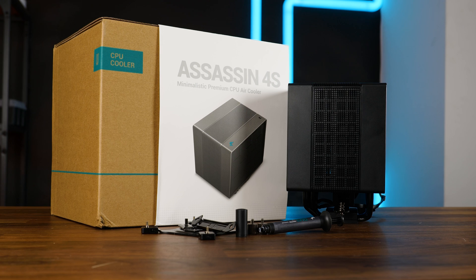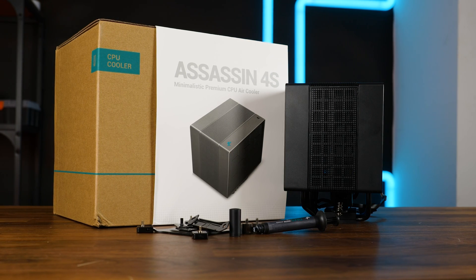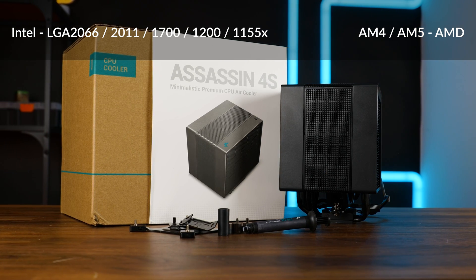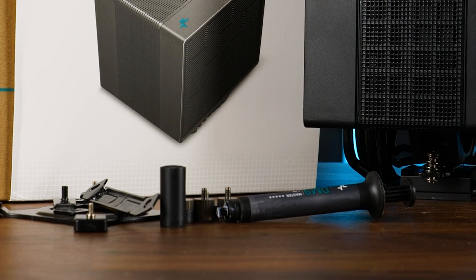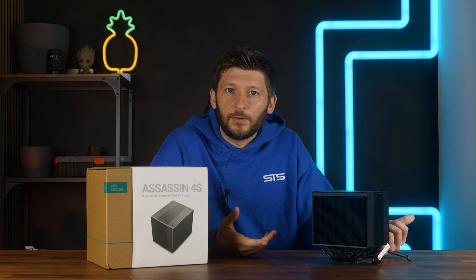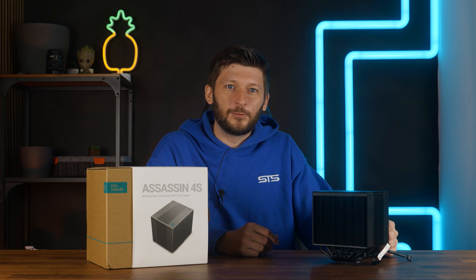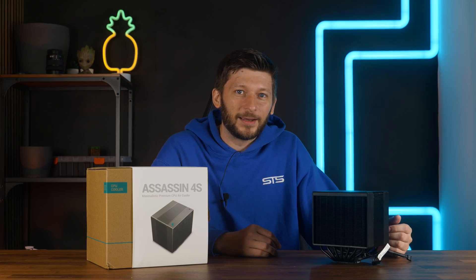The Assassin 4S comes inside a similar yet smaller package as the original one, containing the mounting hardware for all nowadays relevant sockets, some thermal paste, and an Allen wrench with a Phillips tip. On that note, I just want to give one very negative point I encountered — the thermal paste was open, at least for my cooler. No clue if that is a widespread issue, but you don't want your thermal paste to be exposed to air for a longer period — that thing will dry out.